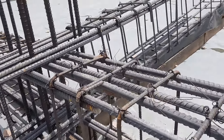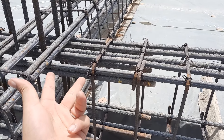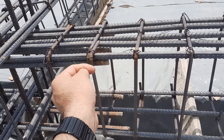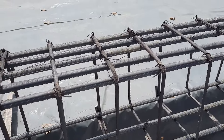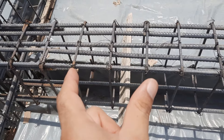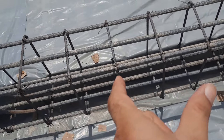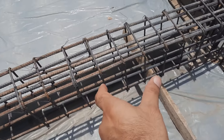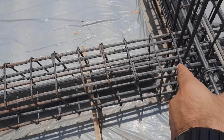Now let me discuss the stirrups detail — the stirrups detail here is not perfect. The first stirrup should be placed at a minimum of two inches, but here you can see it is about four inches. The hooks are bent at 90 degrees instead of 135 degrees, which is wrong. Also, at the distance of L/4 the stirrups should be provided closely because shear stresses are maximum, but here they have provided stirrups at the same distance throughout — this is not correct.